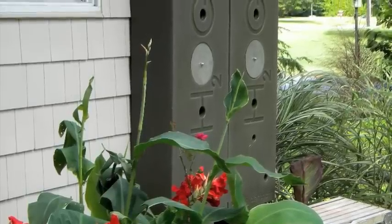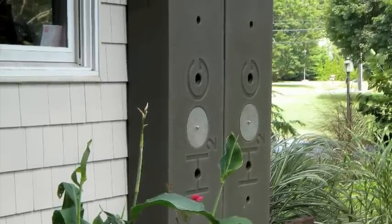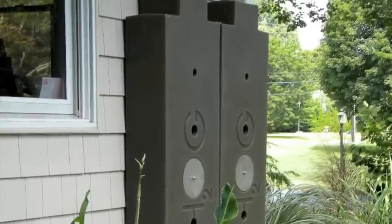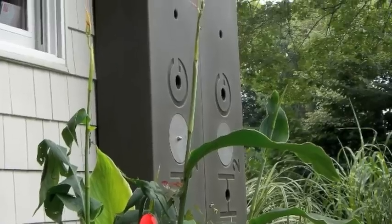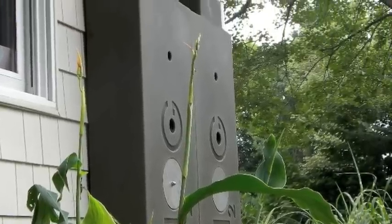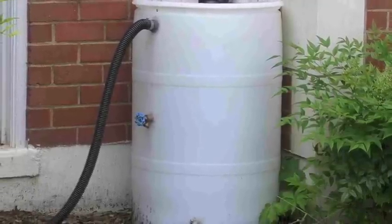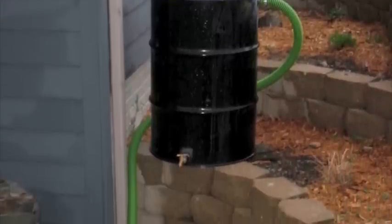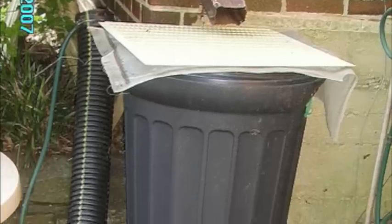Another major factor was engineering and design. The amount of foresight in this product is far greater than any other water harvesting system I came across. Combine that with other models which are mosquito magnets, and you start coming to the realization quickly that there aren't really many good options. One other concern I had was aesthetics. I don't doubt that these work in some way, shape, or form, but some of them are a little unsightly — which is perfectly fine if you don't care.